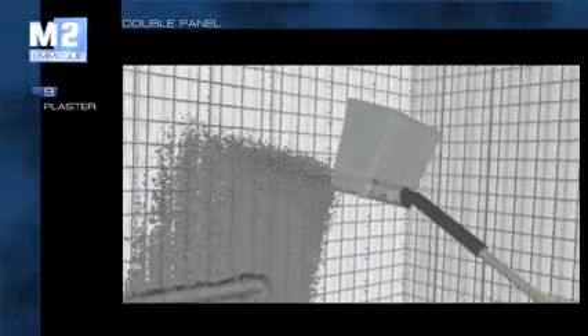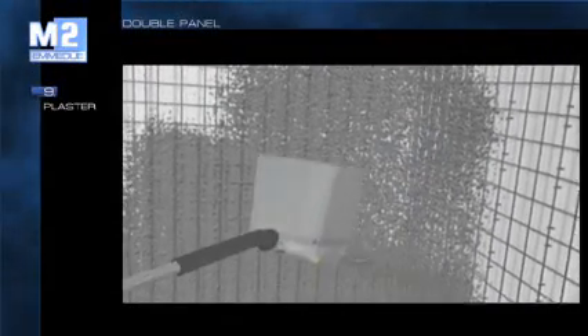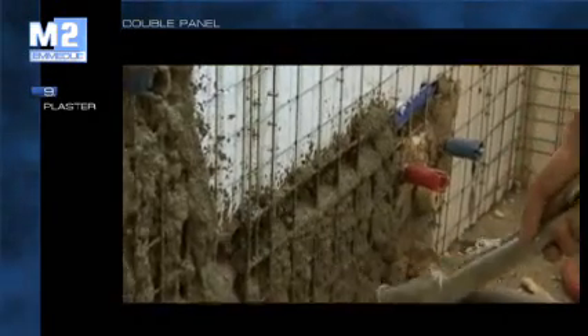Internal and external rendering is the traditional finishing element. Normally there is a first coat to cover the mesh, and a second hand coat for leveling and finishing. The various phases must be carried out using good quality material and respecting setting times.